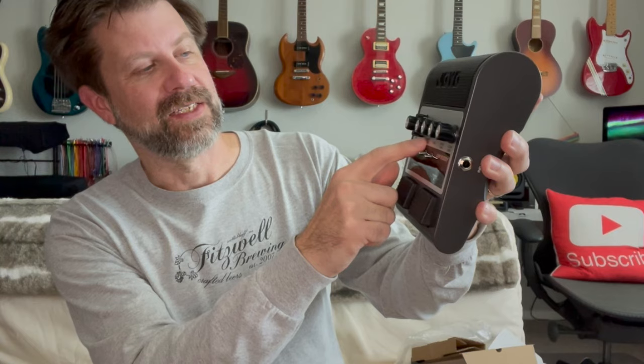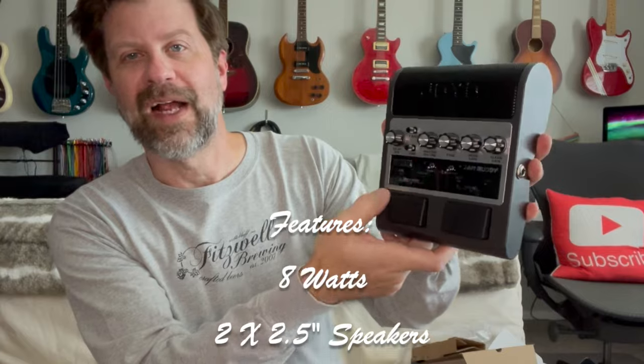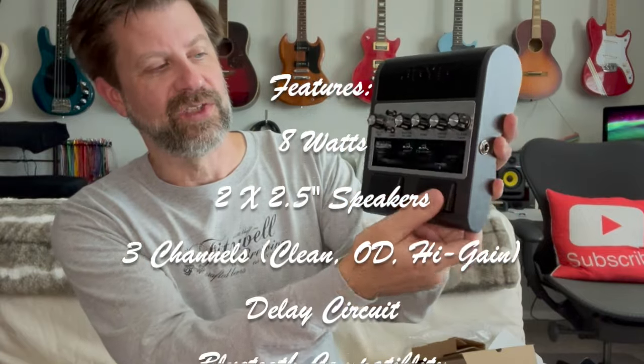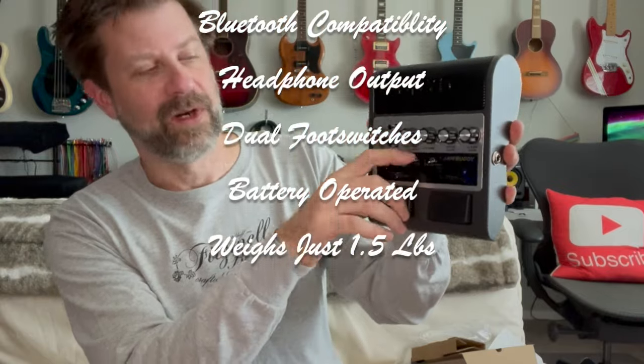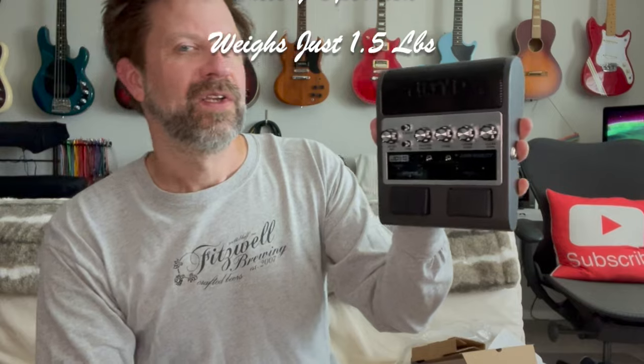I don't know if you can see this, but it has a delay circuit built in. And then it's got your volume and tone, a couple of different gain controls, and two different drive settings, as well as a clean and drive selector. We also have a power switch — oh, sorry, it looks like it's already got power — and a Bluetooth switch. I'm assuming you can use it as a Bluetooth speaker, or you could take a song, play it on your phone, and play along with the song — which is probably why they call it the Jam Buddy. But let's go ahead and get it plugged in and see what it sounds like.